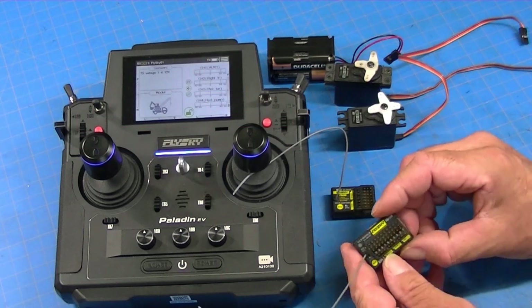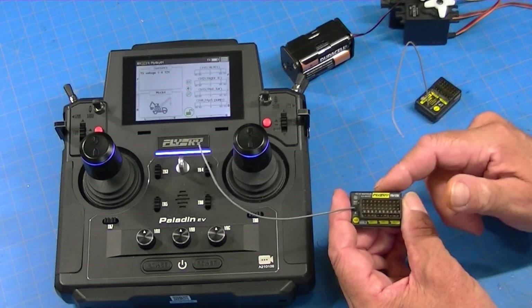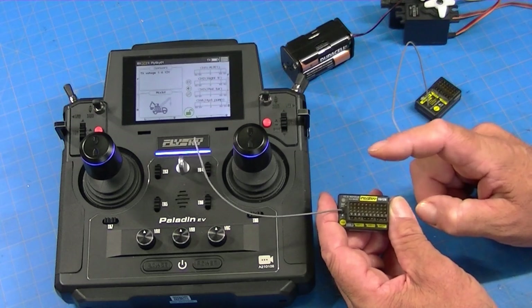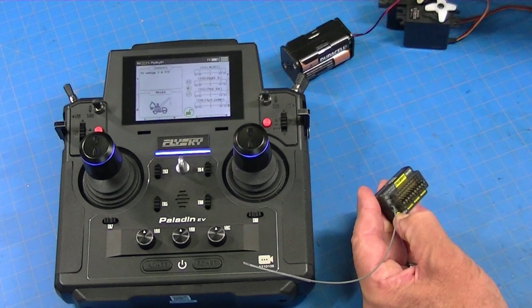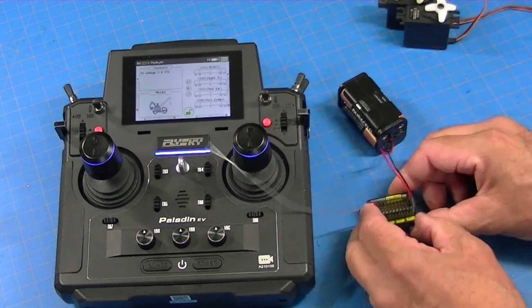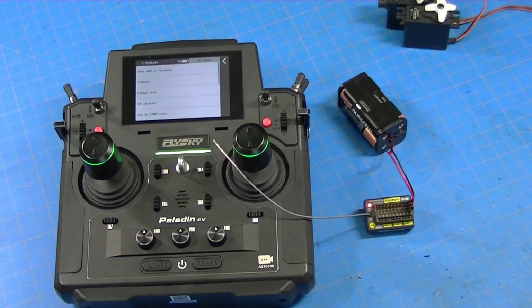So here's how you do it. First thing you do is bind — we're going to start with the 12-channel receiver. The 12B and the 10B will work for this, but what we're going to do is change this from a receiver to a PWM converter. In order to do that, first thing we do is bind it. So we'll press the bind button, power it up, and it's in bind mode. We're going to go to receiver setup and go bind with the receiver — and it'll bind just fine.